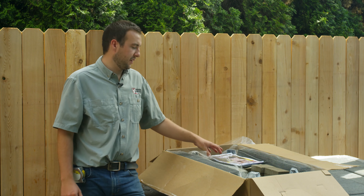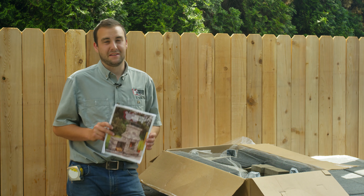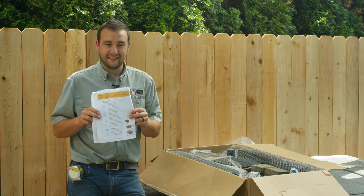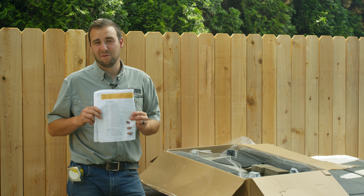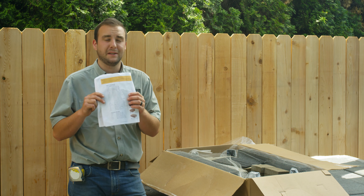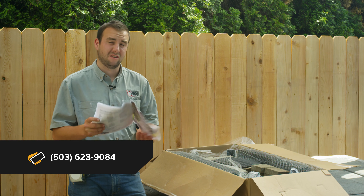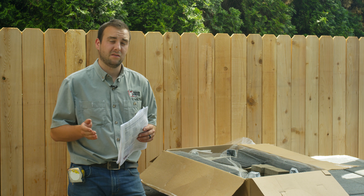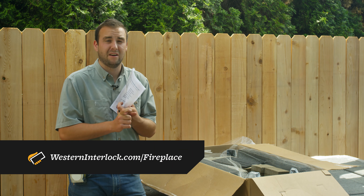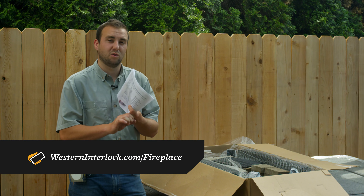So we've got our box open. The first thing we're going to see, which is the most important, are the assembly instructions as well as the parts list. This first page is going to show you everything that's supposed to be within this kit. If you're assembling your fireplace and you're missing a piece that's supposed to be on this parts list, please contact us — we can get it to you as soon as possible. Also, if the assembly instructions are damaged during shipping, you can access it on our website. There's a PDF file on each fireplace page, or you can call us. If you're local, we can get it to you as soon as possible.